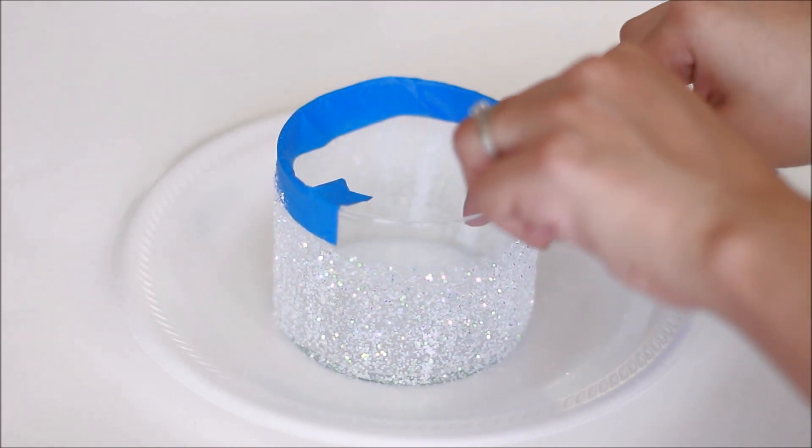In a pot, put water and bring it to a boil, then add your wax into the glass jar. Once the water starts boiling, put the glass jar with the wax into the pot and stir it, making sure the wax is completely melted down to a liquid.